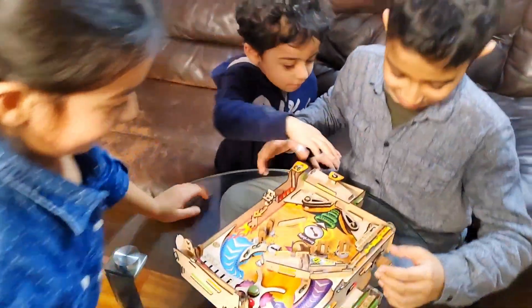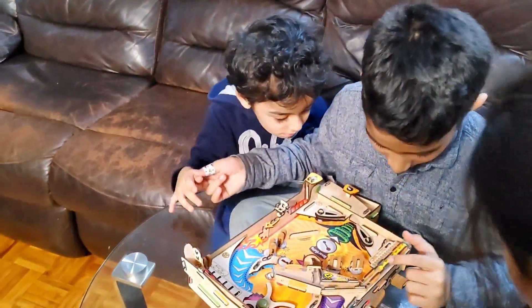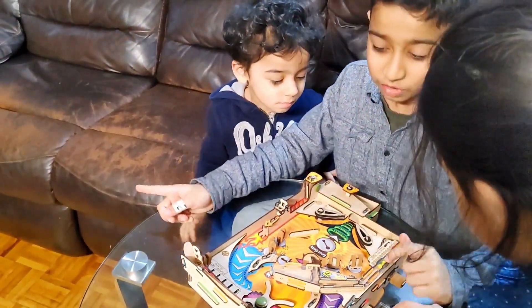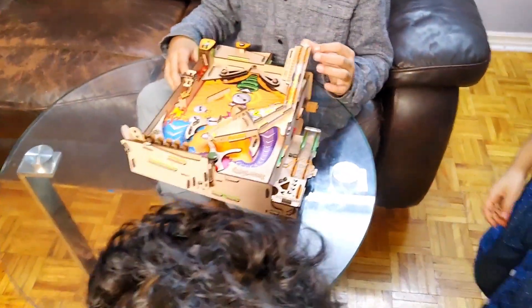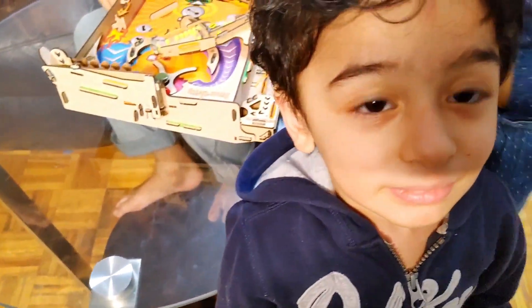I got all of them — I got 65 points! All of the yellow balls! Friends, I love my pinball machine. Thank you so much for watching my video, please subscribe and have fun!